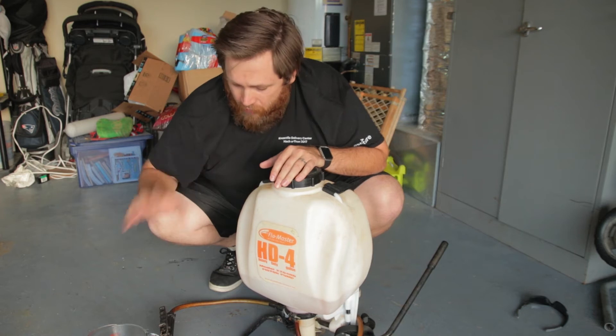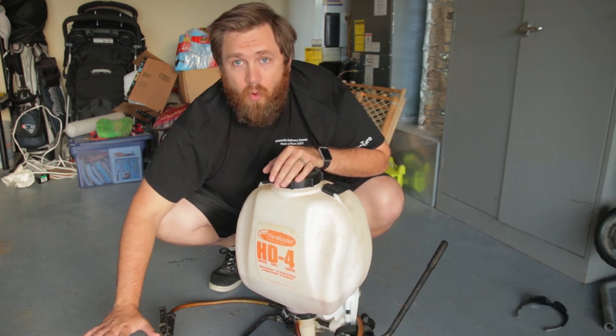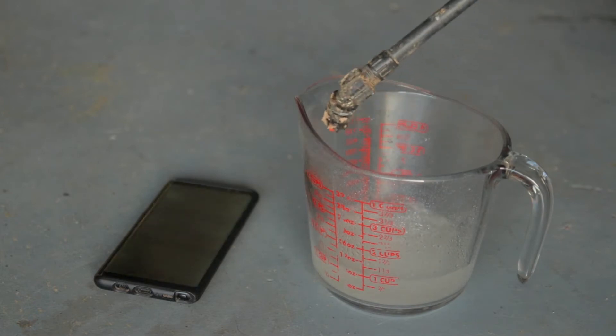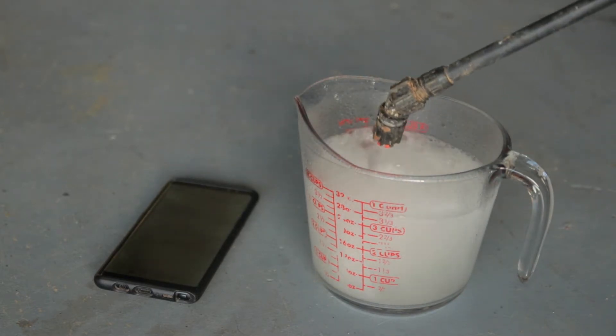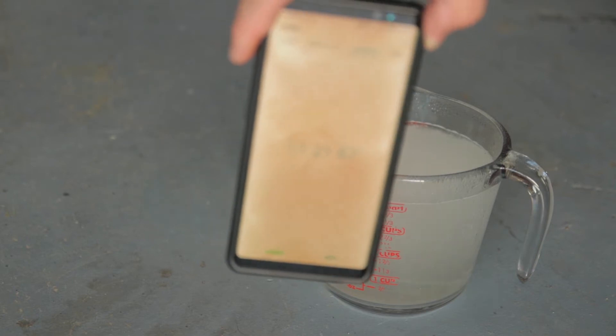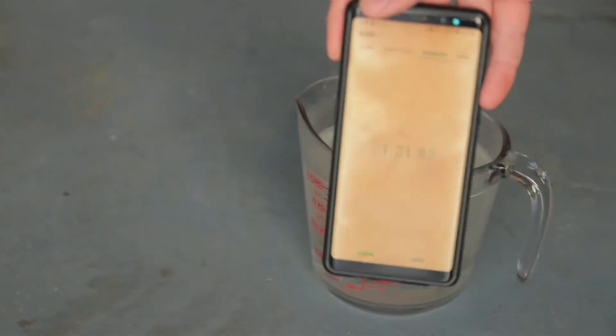For this one, you have to constantly pump it to keep it pressurized. So I'm going to go ahead and see how long it takes to fill one quart of liquid. It takes 1 minute and 21 seconds to fill one quart of liquid out of that sprayer. Multiplying that by four because there are four quarts in a gallon gives me about 5 minutes and 4 seconds to pump out one gallon of liquid from this backpack sprayer.